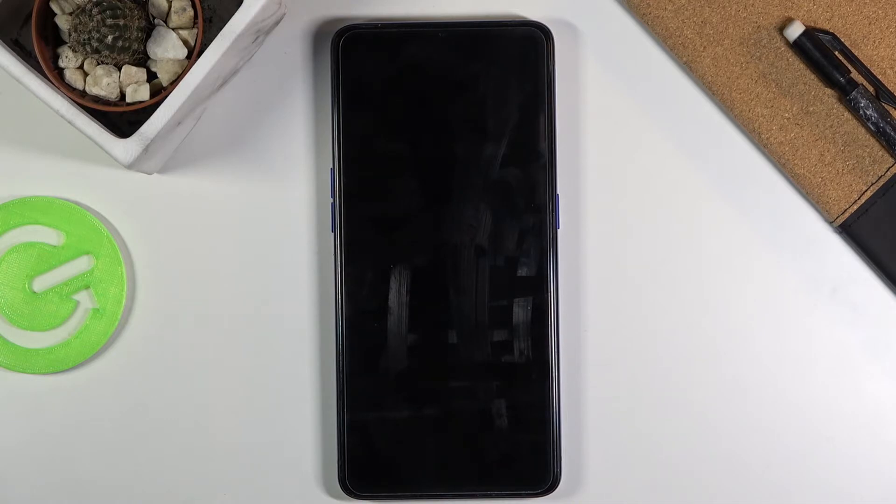Now the process will begin. This will probably take one to three minutes, and once it's finished you'll be greeted with the Android setup screen. I'll be back once that is visible.